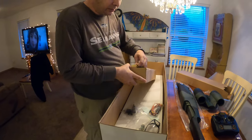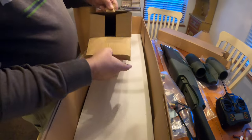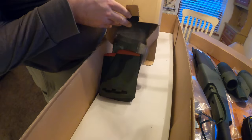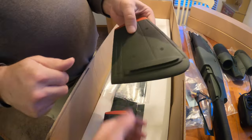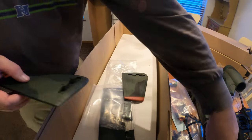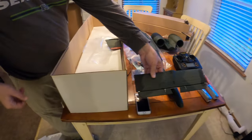Everybody kind of knows what those are. The rudders would usually go here — these are the rudders, they would be here, but there's no rudders. So with that servo in the back there, that's where this comes in handy. This is the elevator — makes it go up and down.